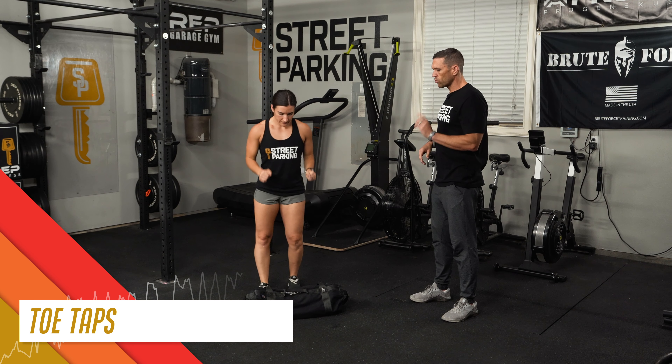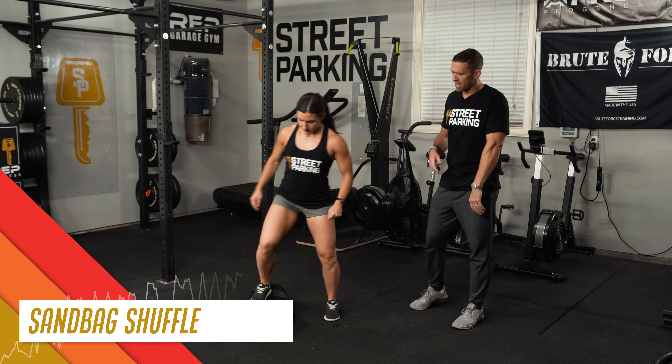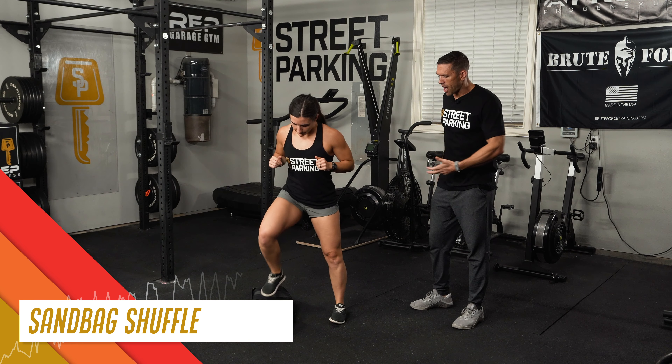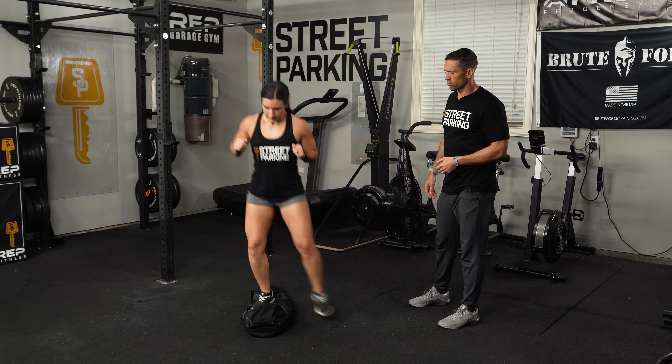Then we'll set up for the sandbag shuffle. You could always just jog if you wanted, but the sandbag shuffle has a little bit more choreography, which will get your coordination warmed up and that sort of thing.